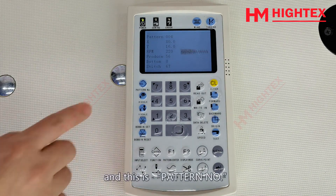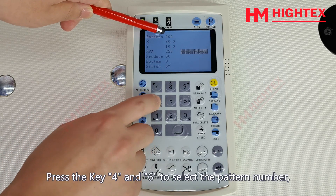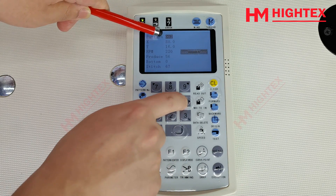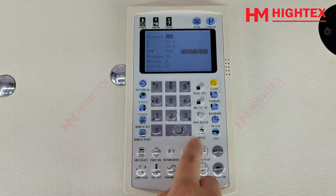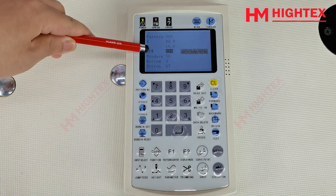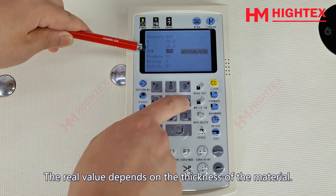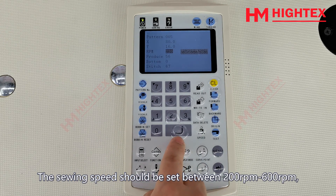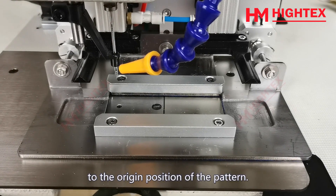Step 4: Selecting the pattern. This is the pattern and this is the operation panel — and this is the pattern number. The pattern code on the operation panel will flash when you press this key. Press key 4 and 6 to select the pattern number. Then press key 4 and 6 to adjust the speed. The sewing speed must be slower for thicker material, set between 200–600 RPM depending on the thickness. After the speed is adjusted, press Enter key to confirm. The clamp will automatically move to the origin position of the pattern.